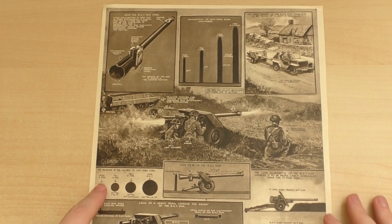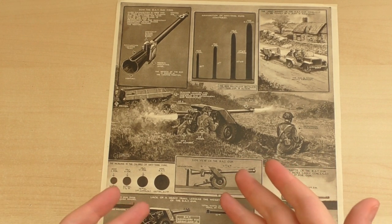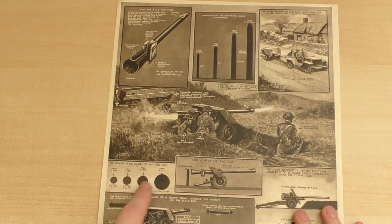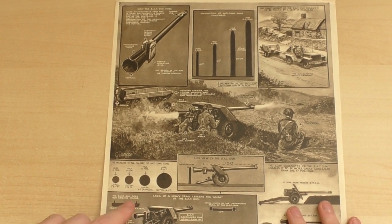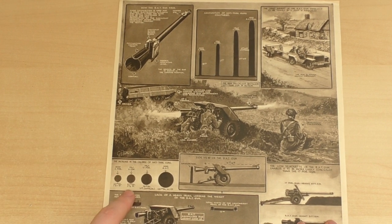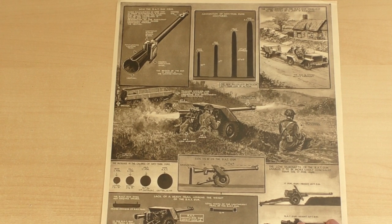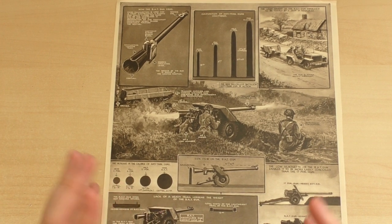Here we have a nice representation of the increase in the size of calibre of anti-tank guns. While the recoilless rifle isn't an actual anti-tank gun in the classic sense like the 6-pounder and the 2-pounder and the 17-pounder, we have an illustration of the size of the rounds the guns are firing: the 40mm 2-pounder, 57mm 6-pounder, the 75mm 17-pounder, and the 120mm battalion anti-tank gun.